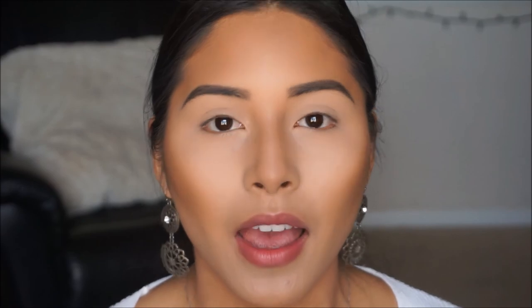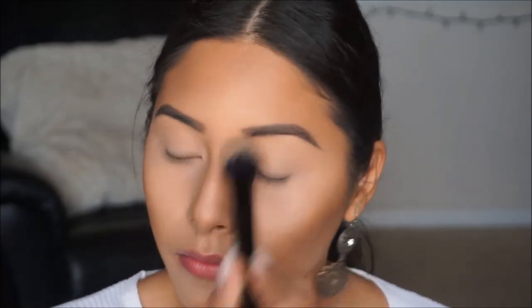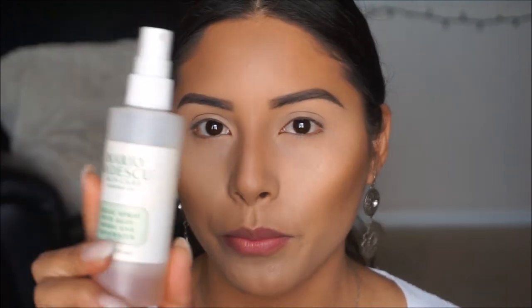Now let's remove any excess powder on the face. I'm going to pick up my Shade and Light double-sided brush and use the pointy side to remove any excess powder from the baking. Then we're going to drench the face a little with the Mario Badescu spray to lock in all of those powders and make sure it all melts into the face so we don't look too powdery.